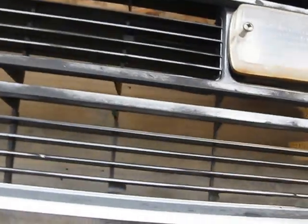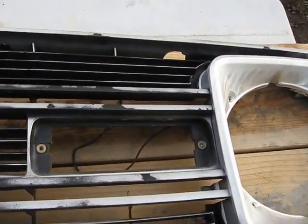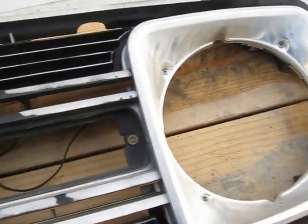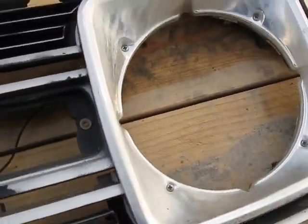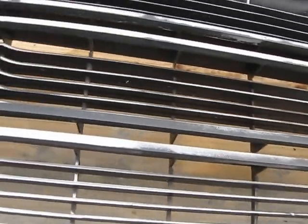I've unscrewed them and pulled them out, as you can see here. What I'm going to do is give this a base coat of aluminum spray paint, metallic, and try to freshen up this grill a little bit. Stick with me and we're going to see what happens.